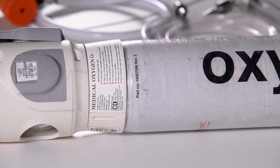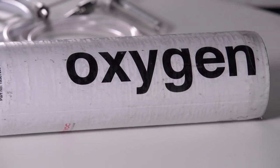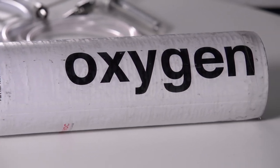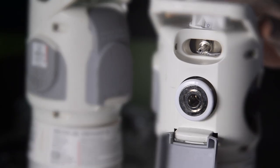When selecting the cylinder for use, check the cylinder is clean and free from any damage. Ensure the cylinder is free from oil and grease, particularly around the Schrader and fir tree outlets.